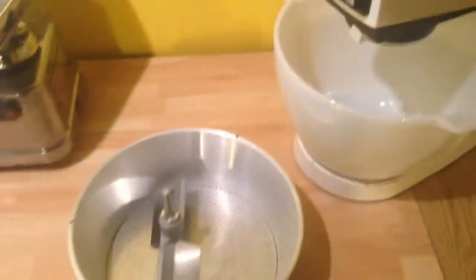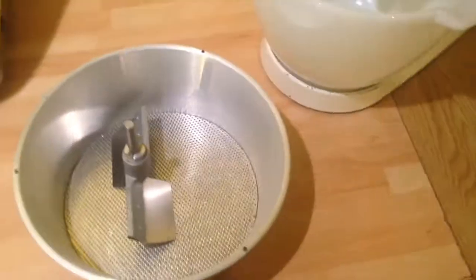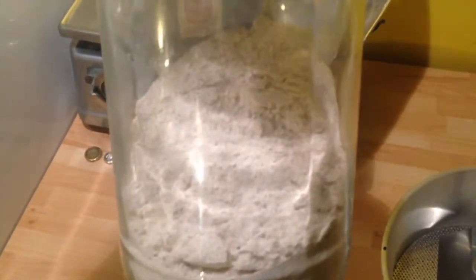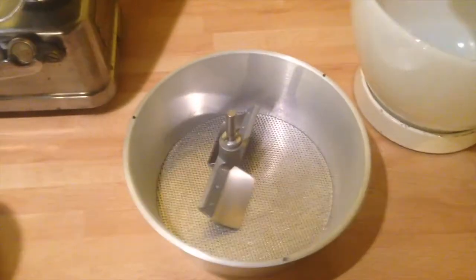Today on Kenny the mixer we will be using an A792A colander and sieve to take this rather lumpy flour and sieve it directly into Kenny's bowl. Let's see how that goes.